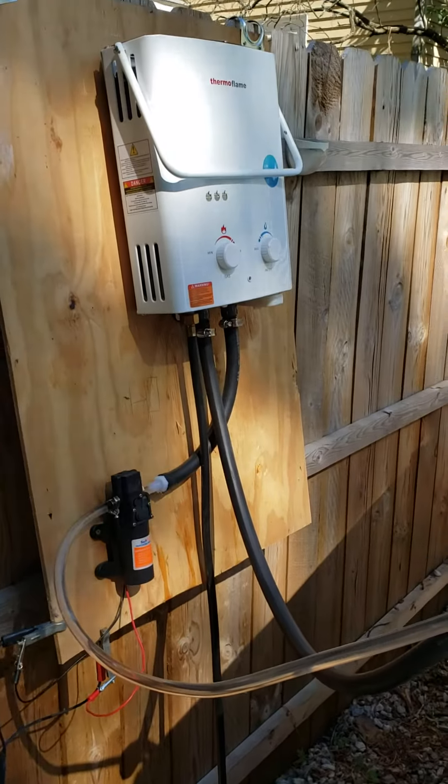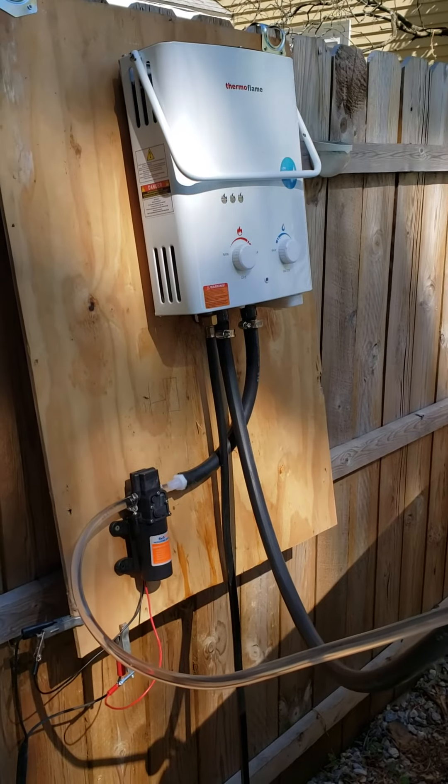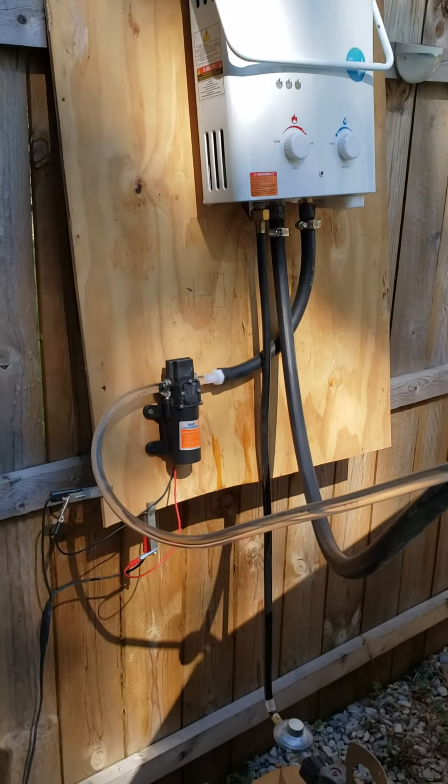Alright, so this is my invention — my hot water heater for my pool. It's still in the experimental stages. I'll clean it up a little bit later on.